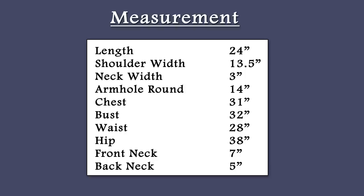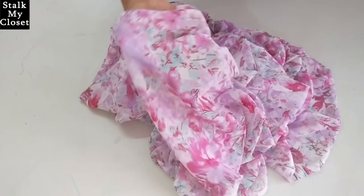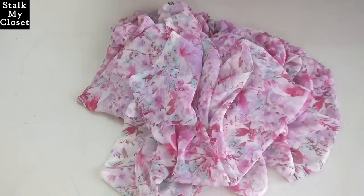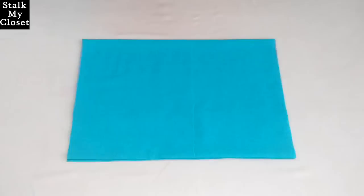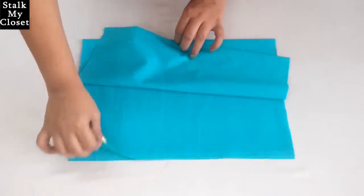This is the measurement I'm using — you can adjust it according to your requirement. I have taken 2 meters of georgette fabric. It's better to go for lightweight flowy fabric for a balloon top. Firstly I'll cut the bodice on this plain fabric, as markings won't be much clear on the georgette fabric. I've cut out the required length and folded the fabric twice in width.